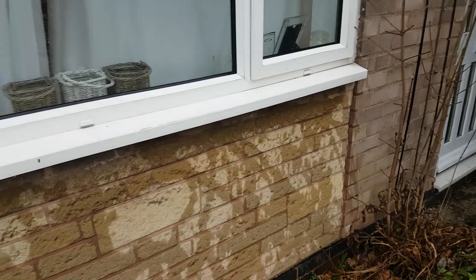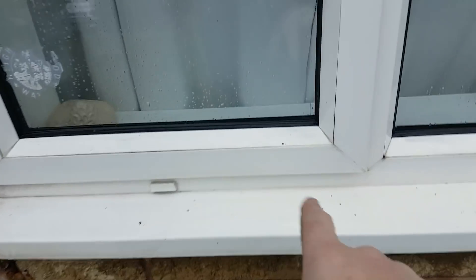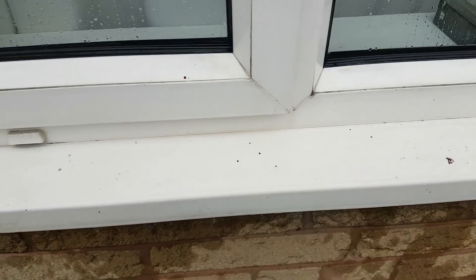Same on all the windows all the way around this three-bed detached. Some of the other windowsills on the other side have got rust marks where metal items have been left out, so on and so forth.